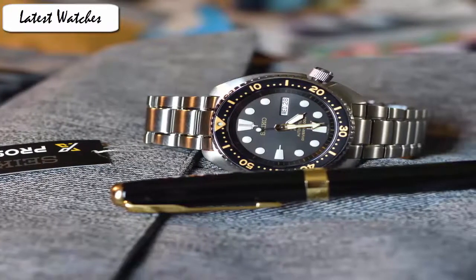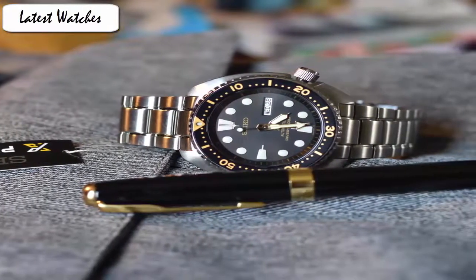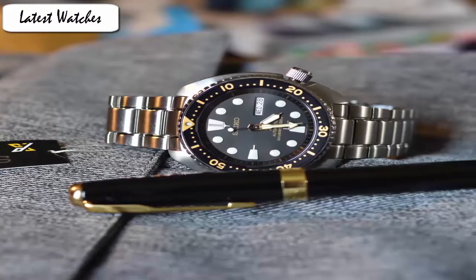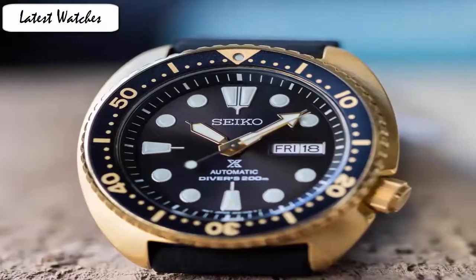The highly functional diver is designed with a silver-tone stainless steel case and bracelet with a black one-way rotating elapsed time bezel. Finished with a bold black dial, luminous hands and markers with gold-tone accents and a day-date calendar, this timepiece complements both your work and weekend lifestyle.